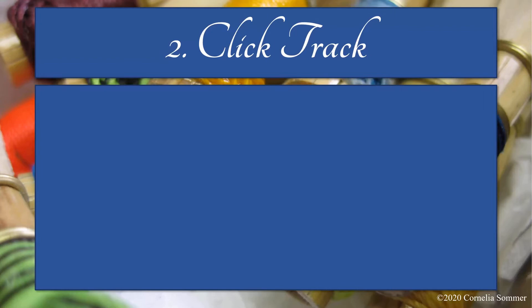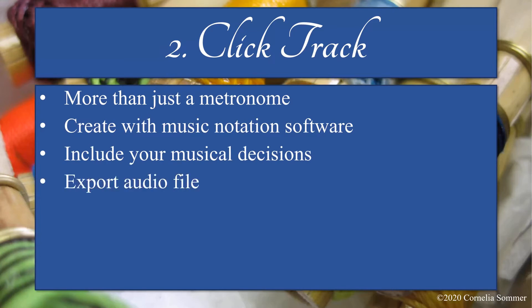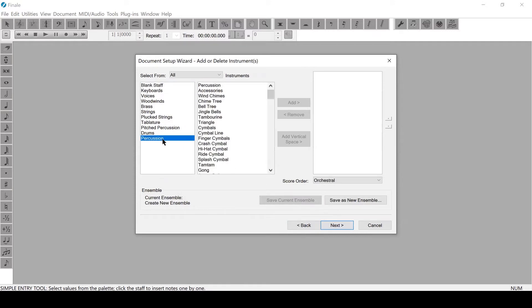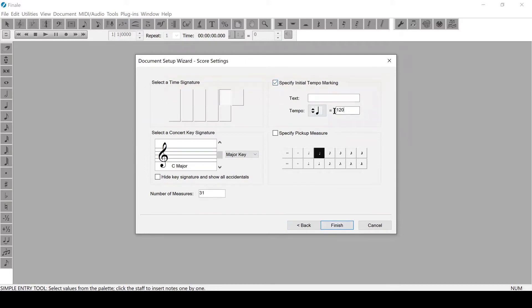On to step two: creating a click track. A click track is more than just a metronome. By creating your own click track using music notation software, you can include all those musical decisions you made in step one. You'll create a click track using the software and then export an audio file that you'll listen to as you record. I use Finale, but free options include MuseScore and NoteFlight, linked below. Whatever program you're using, you'll start by indicating instrumentation, time signature, key, and starting tempo. I like claves or woodblock, and my initial tempo for this piece is 72.